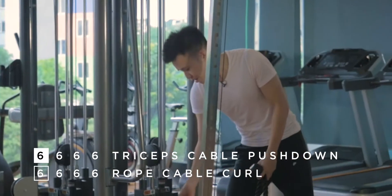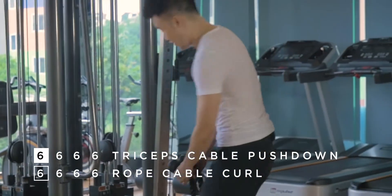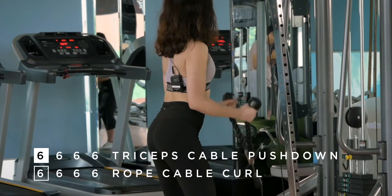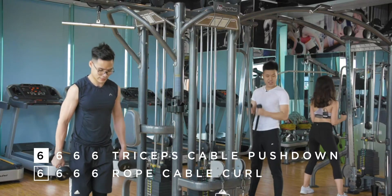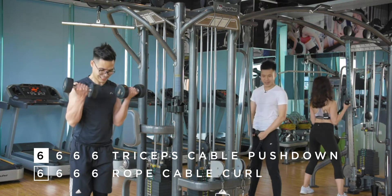Third set, Evie — what rep are you on? Seven of the second set? Oh my god, gotta catch up with Evie here. If you finish early, motivate your workout partner.